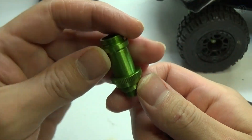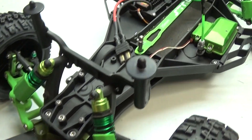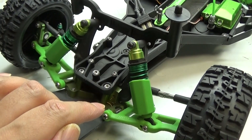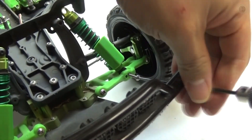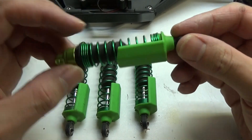Let's go ahead and get these installed. In order to install the new shock bodies we need to disassemble the front and rear shocks. First I need to get them out — each one is held in with a screw, one on top and one on bottom. Now that I've taken off all the shocks I need to start taking them apart.